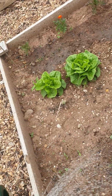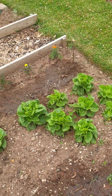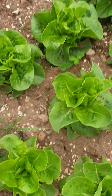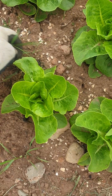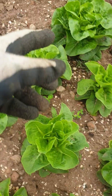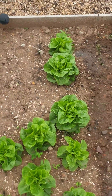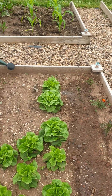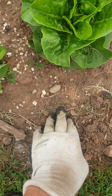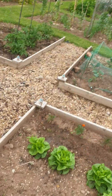These lettuces here were really tiddly. They were the same ones as I had put in up at my mum's, and the ones at my mum's did brilliantly - I've eaten three of those already. These are still only very small, really, by the size of my hand. But some of them - that one over there is starting to get nice, and that one's nice. So they are coming but they're a bit slow. I think it's to do with the quality of the soil - very, very sandy soil. So it's all going to need feeding with manure.